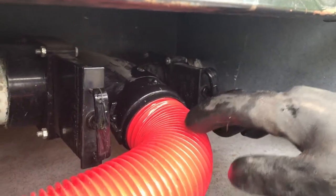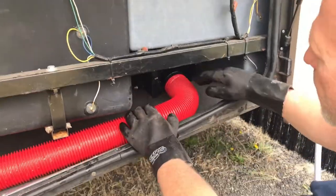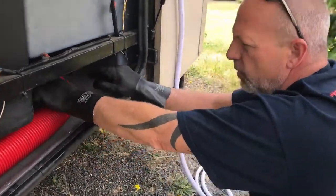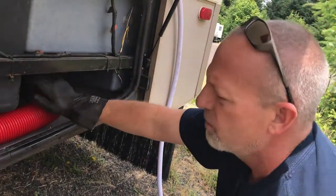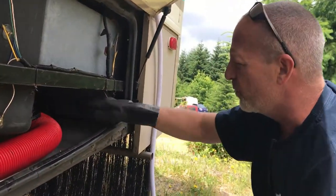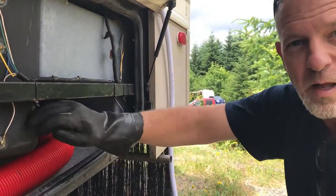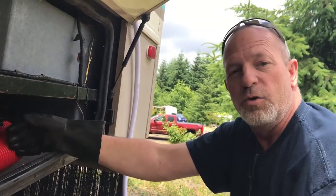Once that's done, when you dump your sewer, you always pull your black water first. Pull the valve on your black water straight out. Once that's finished emptying the tank, go ahead and close it. Then you open up your gray water. Black water first, gray water second — because the gray water will help flush your hose of all the solids that were in your black water tank from your toilet. It helps clean out your hose.